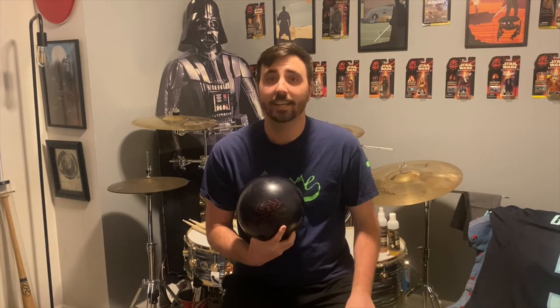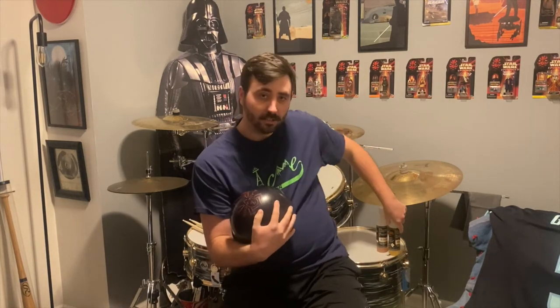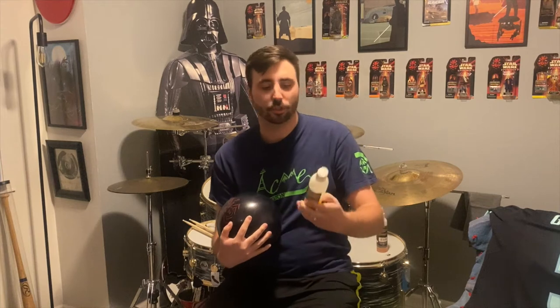For any higher performance balls from Hammer or really any company — if you've got a reactive ball, a lot of companies are trending towards this sort of gel-type cleaner. With the Hammer brand, it's going to be this Hammer Tough Scrub ball cleaner.